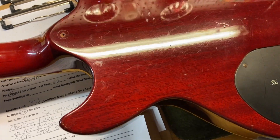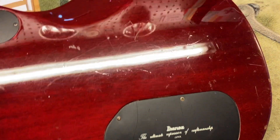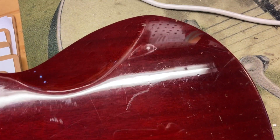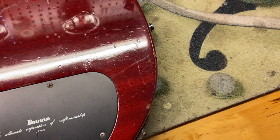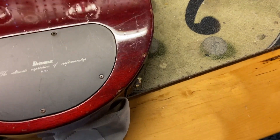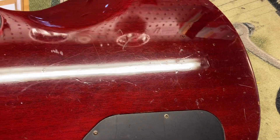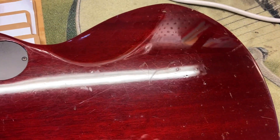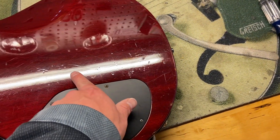We've got some wear on the back of the guitar. As I said, there's quite a bit of wear on the back — it's kind of concentrated everywhere, but there's quite a bit of it around this area.